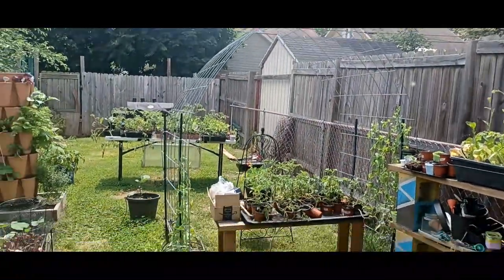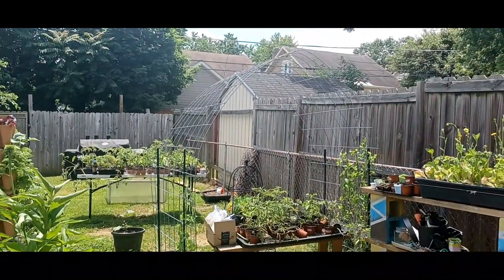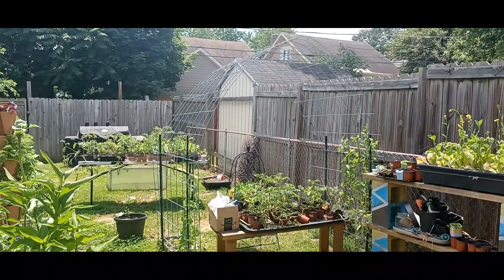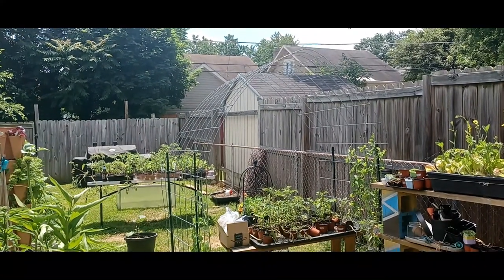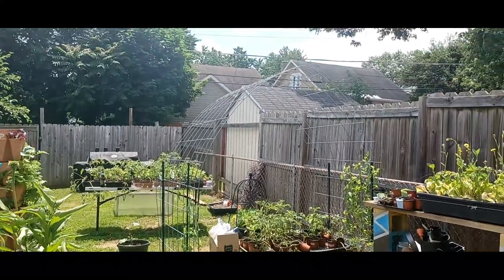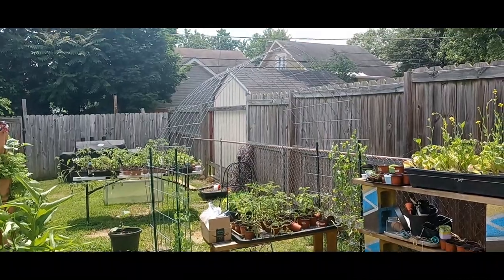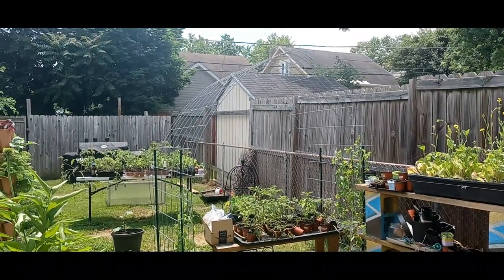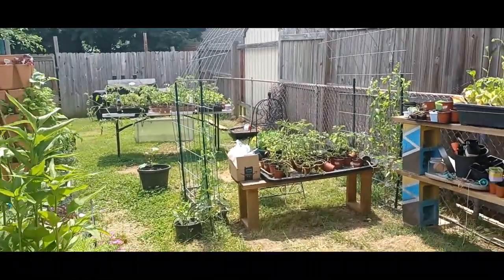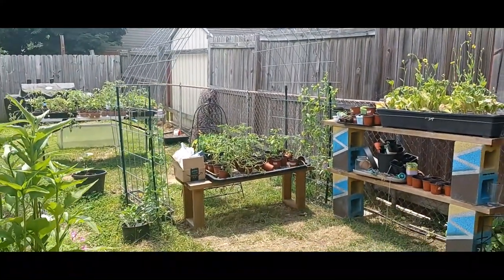Guys, look — the arch trellis is finally up! It has a little cathedral-style shape at the top that I was trying to bend out, but then I actually fell in love with it. It looks like a little hut, and when it grows and gets completely filled it's going to be absolutely beautiful. I just wanted to give you this good angle of the arch trellis.